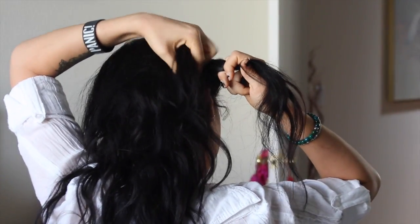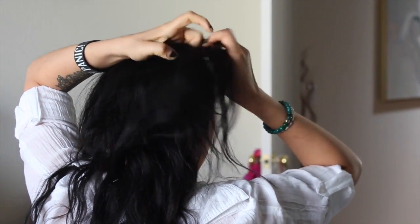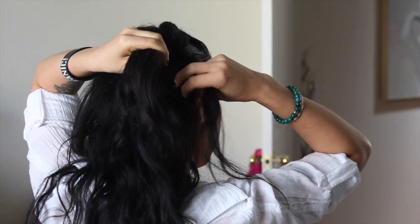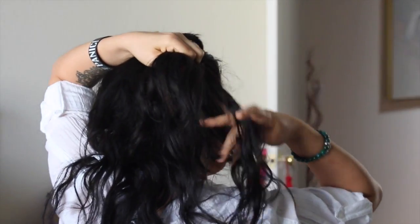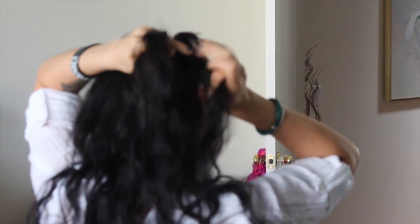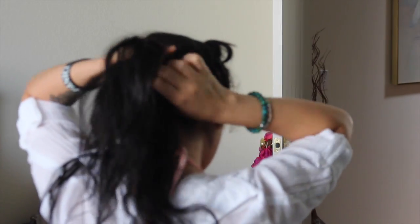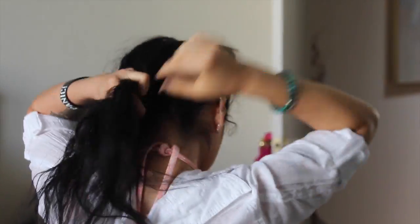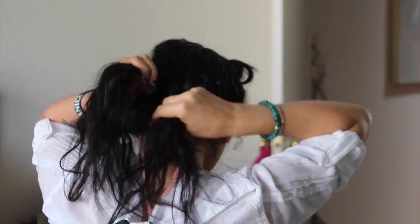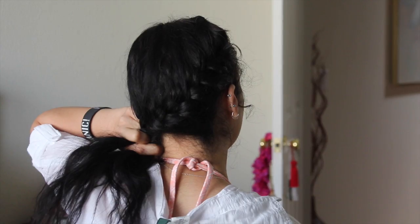Then you're going to take the top piece, grab a little extra from the rest of your hair, and cross it over the middle piece. Then you take the bottom piece, grab a piece from the rest of your hair, and bring it over the new middle piece. You just keep doing that. Once you're done with that section, you're going to keep braiding it and secure it with a hair tie.